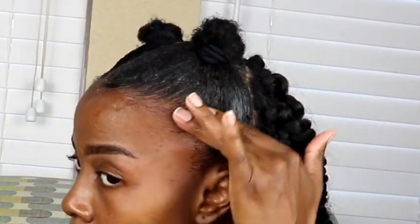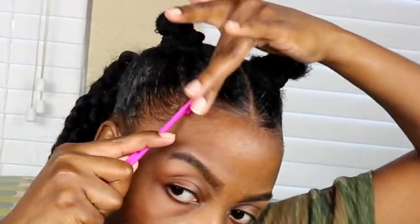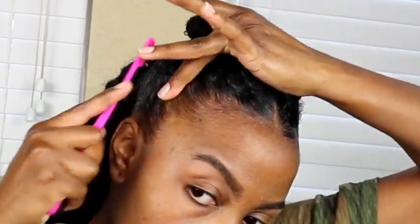I continue smoothing until I get my desired style, then complete the process on the other side. This product is working really well and I'm excited to see how it holds up after applying my wrap for about 15 to 20 minutes — that's typically the time I have for most of my edge applications. I apply the wrap and leave it on for that time frame.